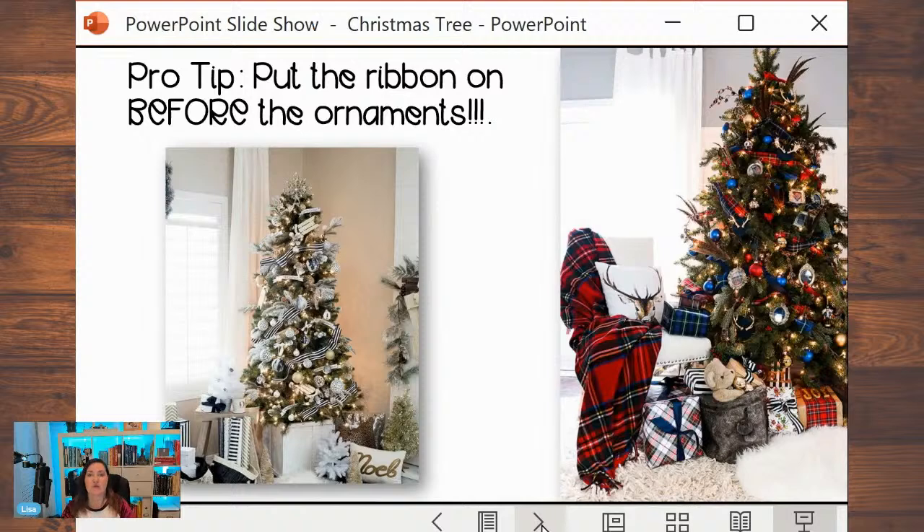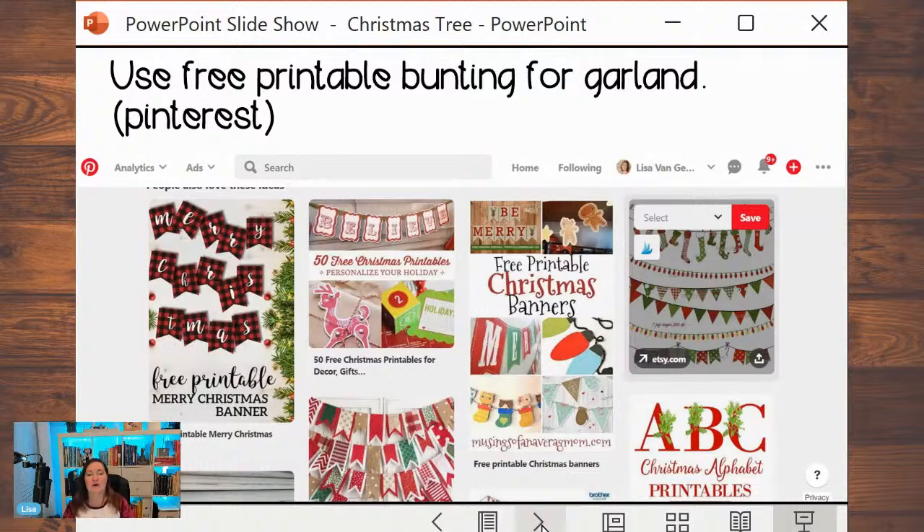If you want to put ribbon or garland on the tree but don't have any money, search Pinterest for 'free printable bunting Christmas.' You'll find little things you can print out, tape to thread or string, and hang on your tree — little Christmas lights, flags, or ones that spell things out. If they're too big, copy and paste into PowerPoint and make them smaller. You can have free garland or ribbon.